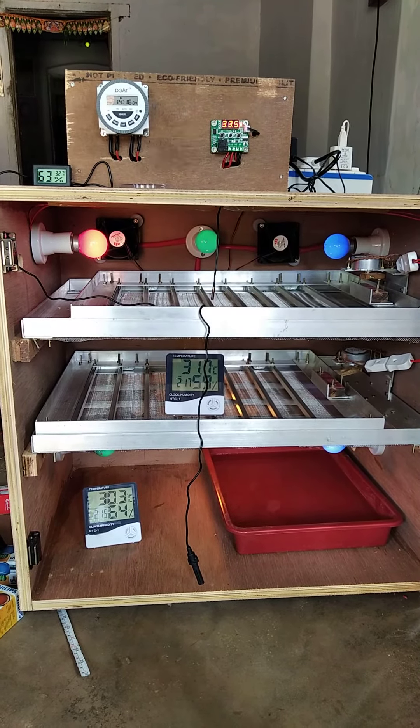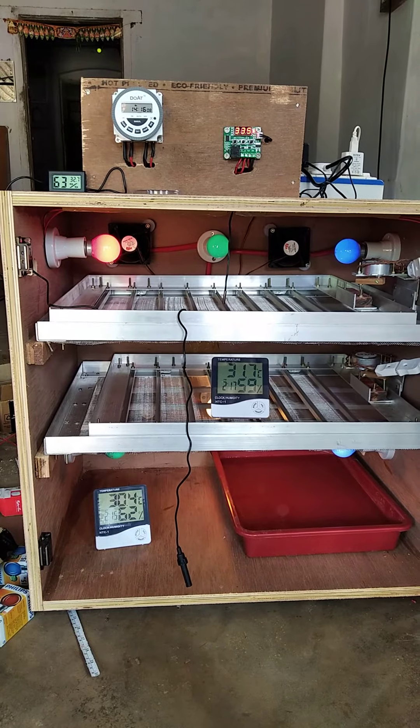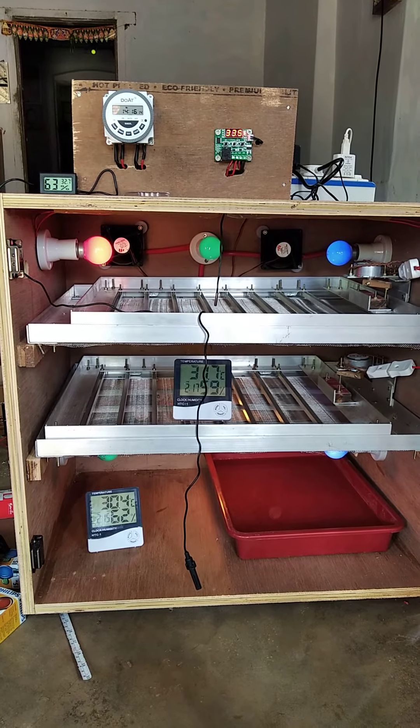We are using 2 hours. We are using 4 AC Benes, 4 DC Benes, 6 Bulb Holds. Full and fully automatic.